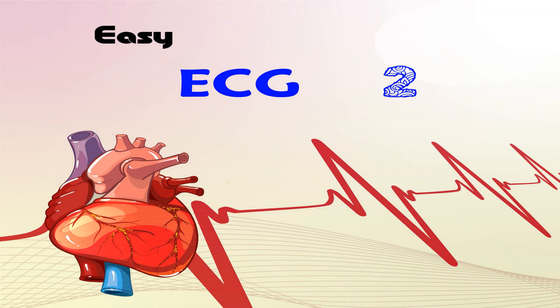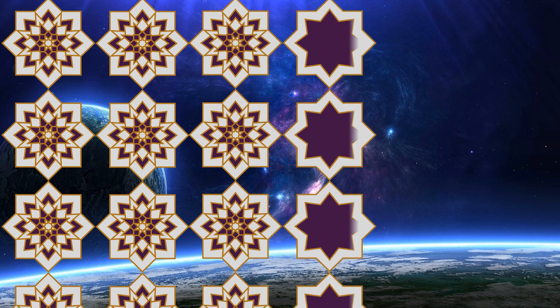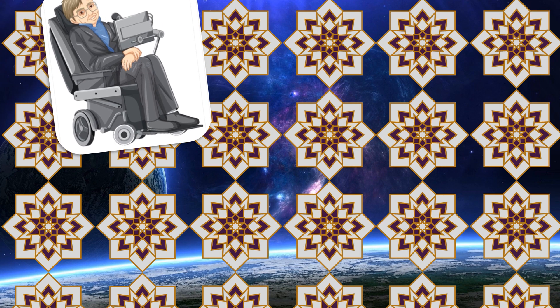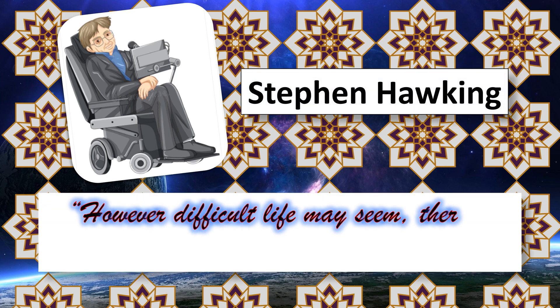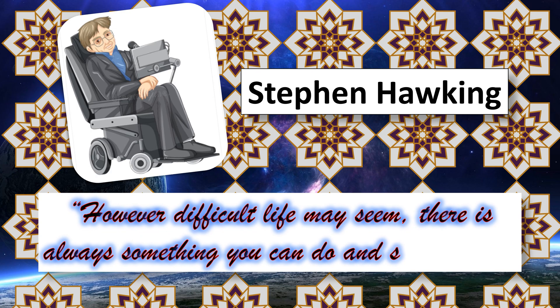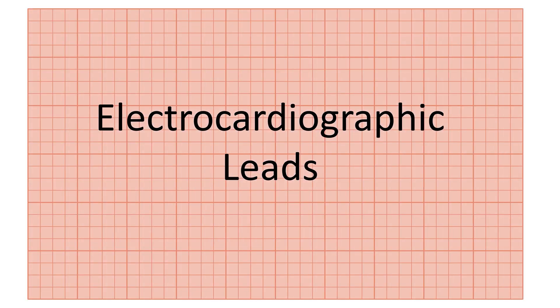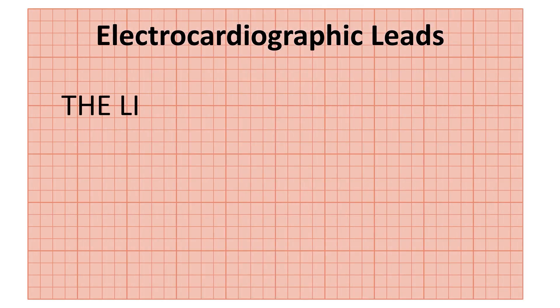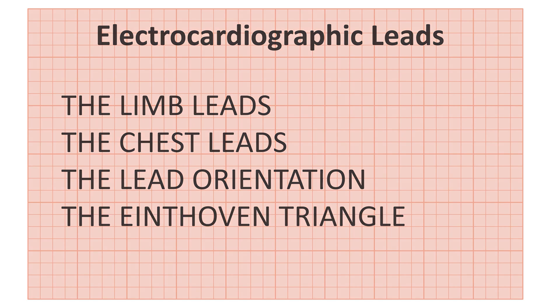Hello everyone, and welcome to the Narcosis channel. Let's continue our second ECG subject: electrocardiographic leads. As Stephen Hawking said, however difficult life may seem, there is always something you can do and succeed at. In the last video, we talked about the three standard limb leads. Today we will talk about the three augmented limb leads.